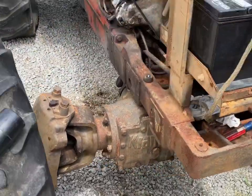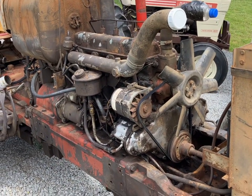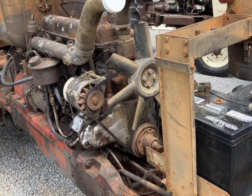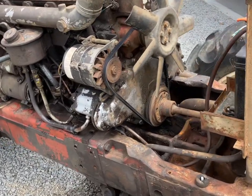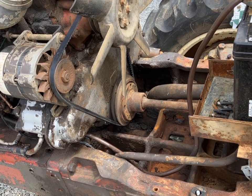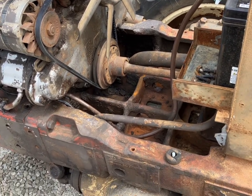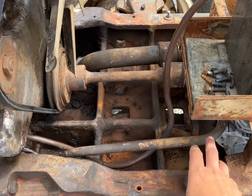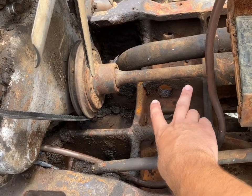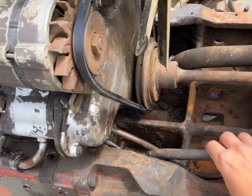This is part two of the David Brown 1210 fix-up — I don't really want to call it a restoration because we don't plan on fully restoring it, just enough to get it back working and looking good. Some of you may remember from my earlier video that the belt had come off, and changing it turned out to be a really big job. We had to take the hydraulic pump loose, take all the lines loose, and then scoot the shaft forward — and to do that the pump has to be loose and you have to take those four bolts off the crank, just to get one belt on.